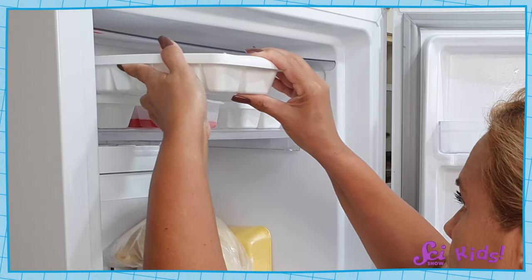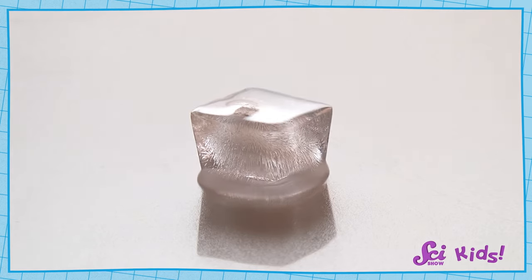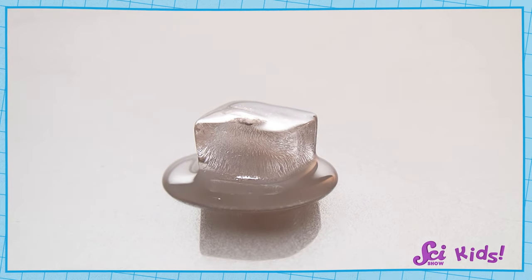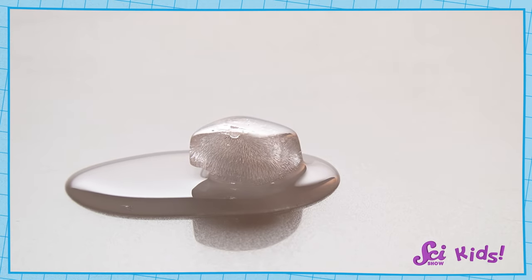A chemical change happened, so we can't go back to what we started with. But some changes can be reversed. If you put some water in the freezer, after a while it will freeze into solid ice. And if you take that ice out and put it in the sun or on the counter for a little while, it will melt into liquid water again — so you get back what you started with. But our chemical change isn't reversible like that. Our toothpaste won't go back to being soap and yeast and everything else.